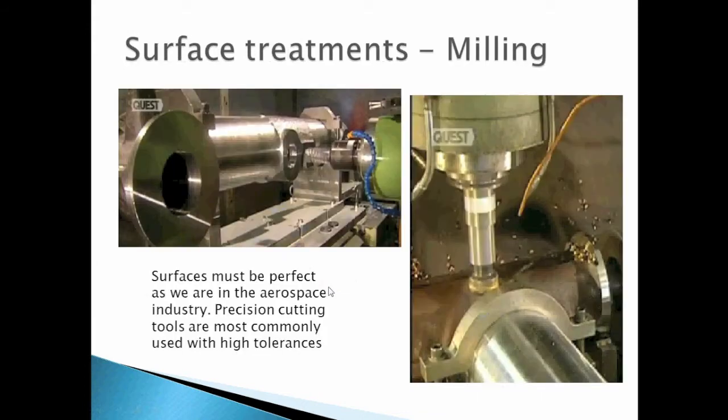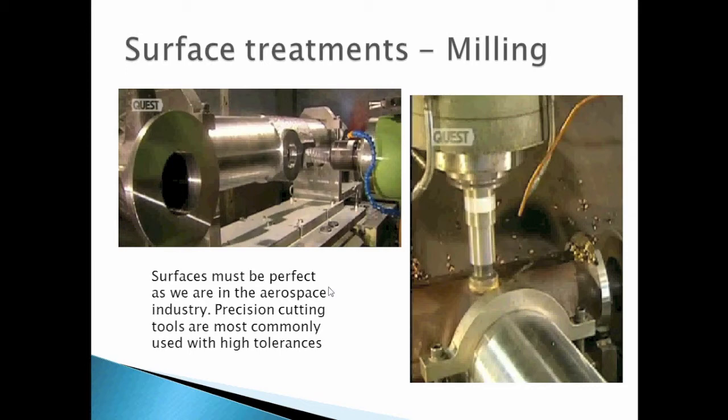For surface treatments by mirroring, surfaces must be perfect as we are in the aerospace industry. Precision cutting tools are most commonly used with high tolerance. The shaft is now almost completed; this digitally controlled machine has three axes and performs verification with extreme precision.